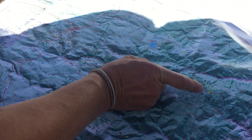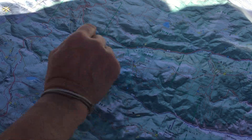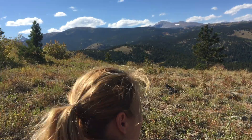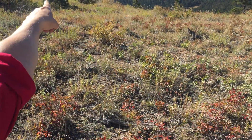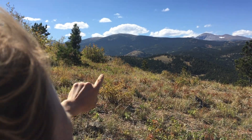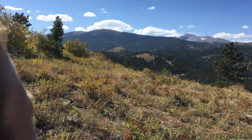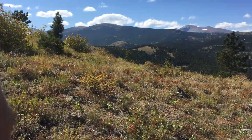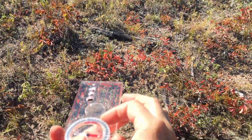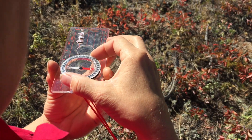Now I'm going to look for features outside that fist-size distance to help me take a bearing and figure out exactly where I am. I've looked around and identified Niwot Hill, or Niwot Mountain — I identified the roundness of the peak, it's got another peak beyond it, and a long ridge line that comes down and swerves toward me. Once I correctly identify it and I'm positive that mountain is the one on my map, I'm going to point the direction of travel arrow directly at the top of Niwot Mountain.